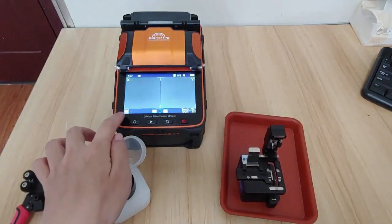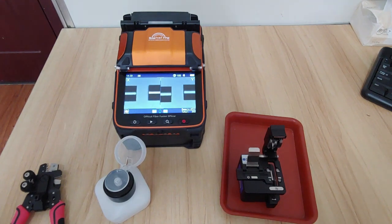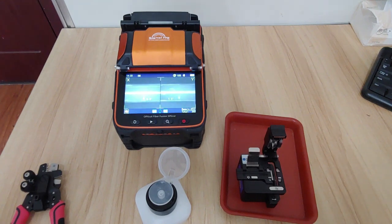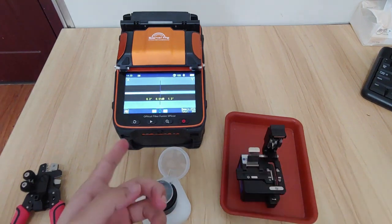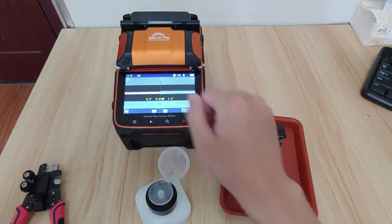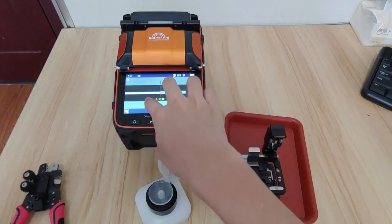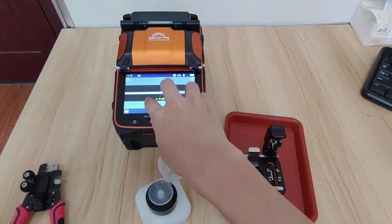Please note that the pulse icon is turned off and we don't need to bother with it again. So this is fully automatic. What you have done is power on the machine, cleave the fiber, put the fiber on the machine, close the cover lips — then it will fully automatically do the fiber fusion for you.